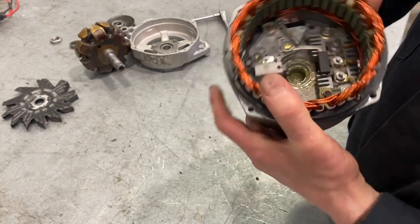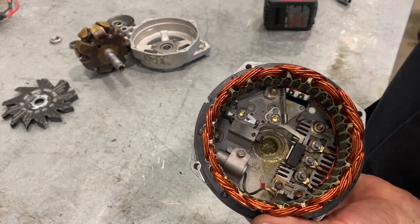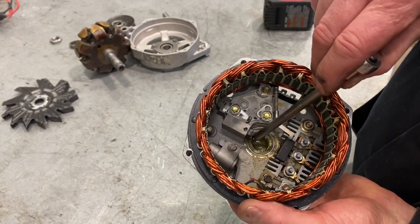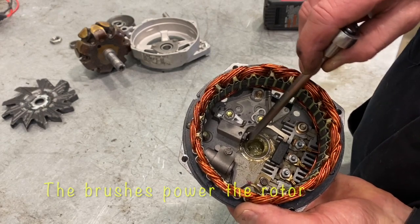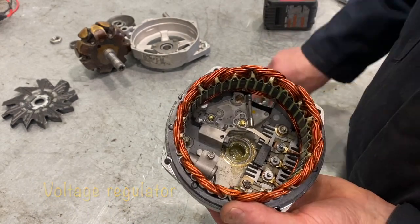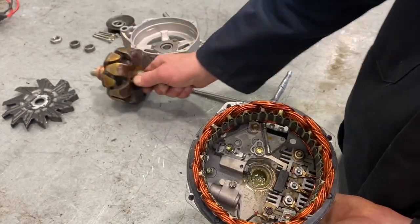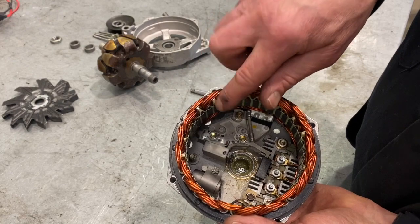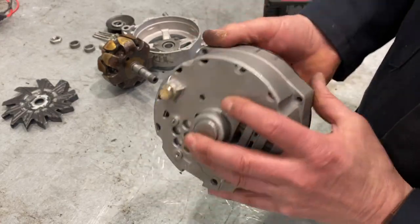We're going to take this apart further so you can look inside. If I look internally in here, you're going to see a couple of important devices — that's called a voltage regulator, and you can see the brushes right here that are spring-loaded and make contact with the rotor inside. This voltage regulator is going to be able to control the strength of the magnetic field in the rotor. If we can regulate the strength of that magnetic field, we can control the amount of voltage output going into those stator windings, and ultimately reduce the amount of voltage coming out of the alternator.